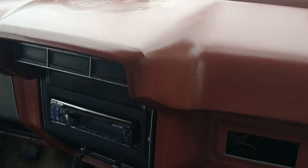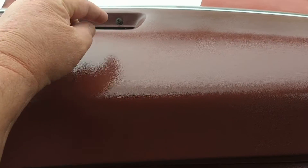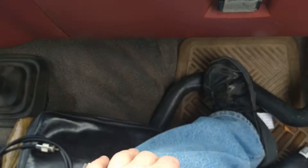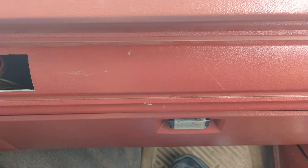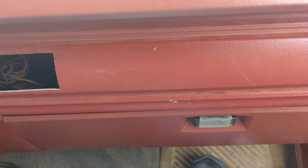Slip it onto a nice flat surface in your shop — or in your house for that matter, they're not dirty. The dash comes off and you can get to the bolts underneath a whole lot easier than crawling under the thing trying to get a ratchet in there. It's a real pain — I remember doing it and thinking there's got to be a better way. Well, there is.